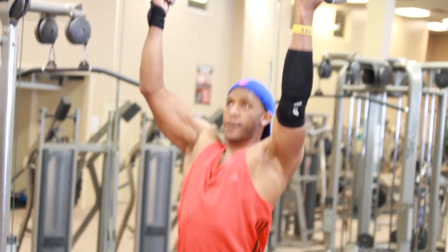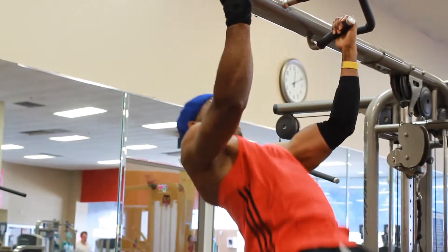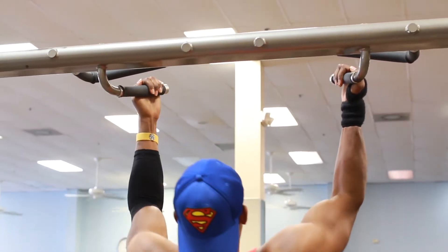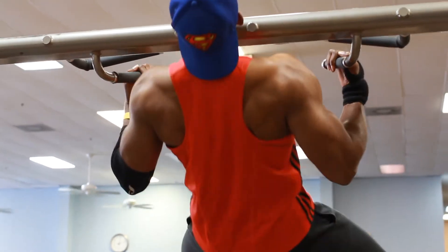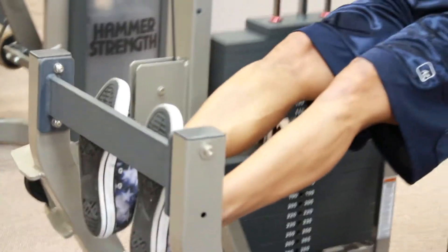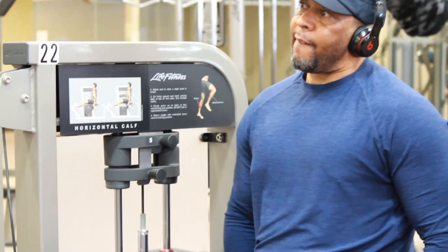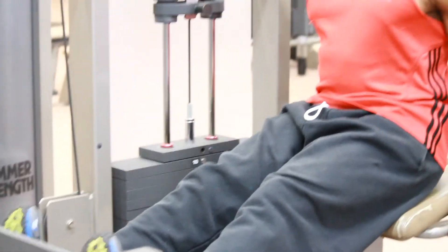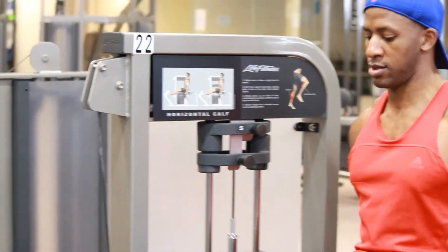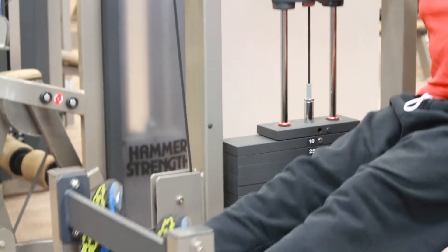Pull-ups with different positioning — this one is a bit more advanced: bringing your chest to the bar. You gotta know your levels. Switching to calf extensions, getting them calves in — neglected muscles from time to time. When you think you're just doing quads, it's not all about the quads and the hamstrings. You gotta get your calves working. If you're really trying to be aesthetic, you really have to be conscious of that.